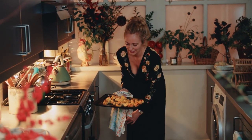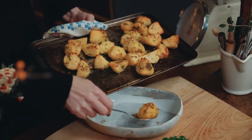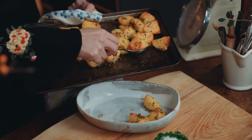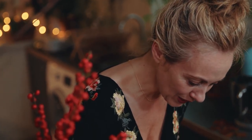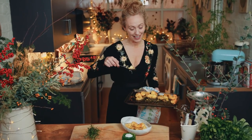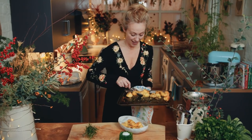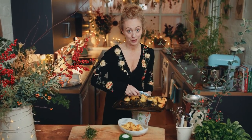My spuds are done. Look at those perfect roast potatoes sizzling in beautiful Kerrygold Irish butter, fresh rosemary, garlic, sea salt. Crispy on the outside but fluffy on the inside — just the way I love them, and I hope you love them too.